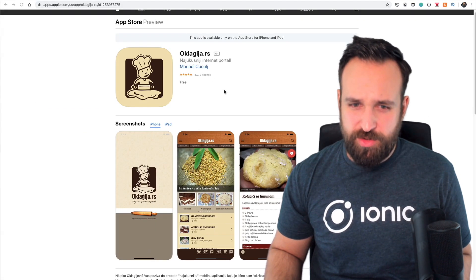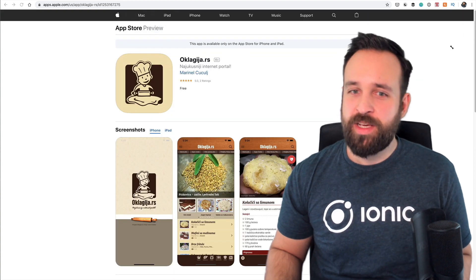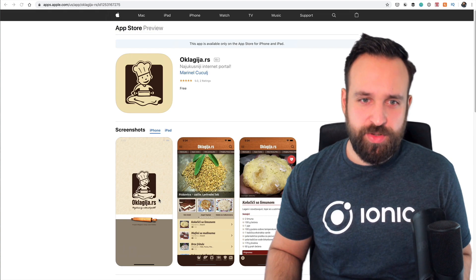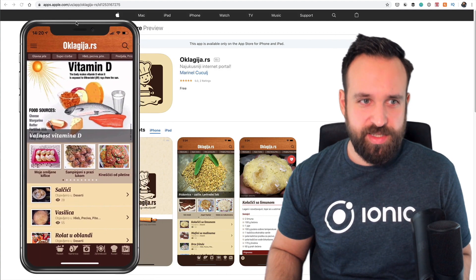Interesting name — I don't know which language this is. But it got actually a few good ratings on the Play Store, so let's try and see this app.